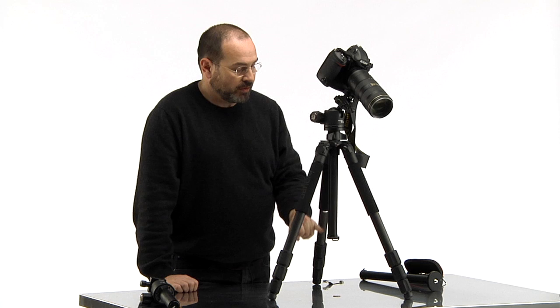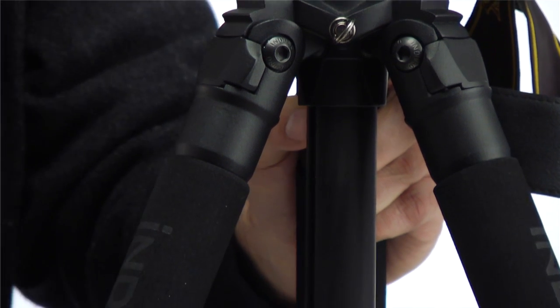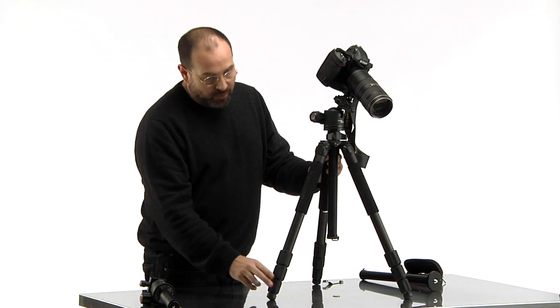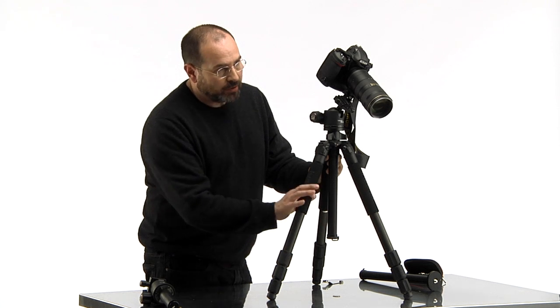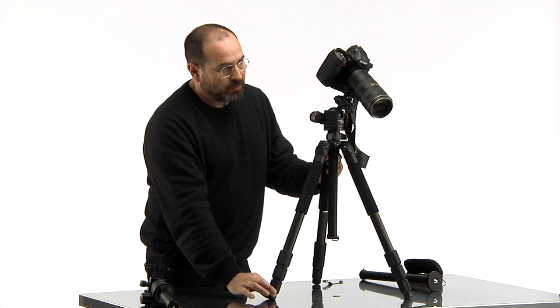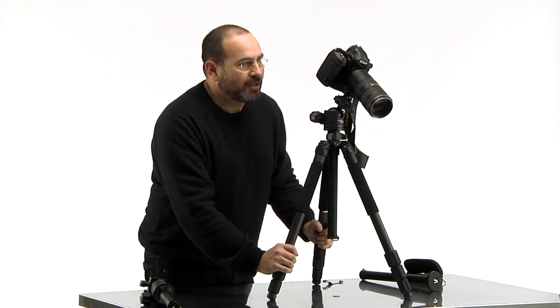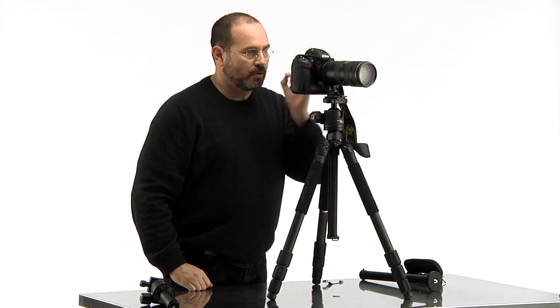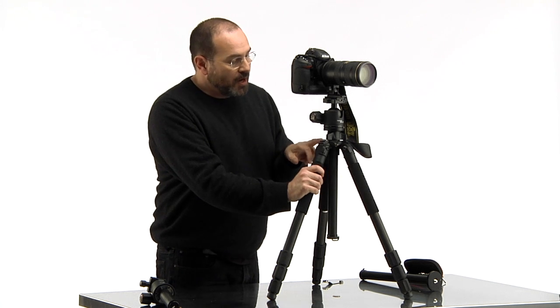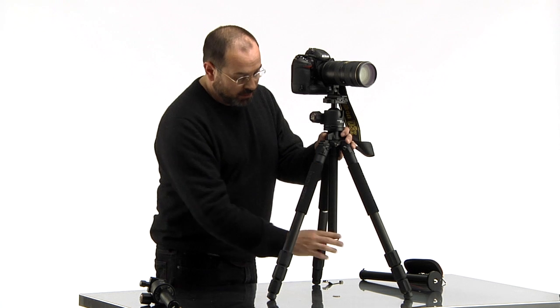With a tripod, you never want to extend the center tube. When buying a tripod, the way to pick one for you is to extend the legs all the way out and have it be at eye height. The last legs you ever want to extend are the bottom ones — you want to get 90–100% of the height from the thickest part of the legs. The thin bottom legs are just for fine adjustment, because you're only as stable as the weakest link. Always choose a tripod that reaches eye level with the legs fully extended so it's at its most stable. Never raise the center pole.